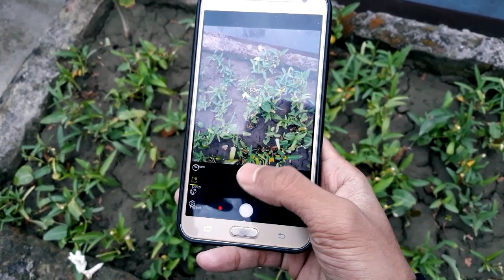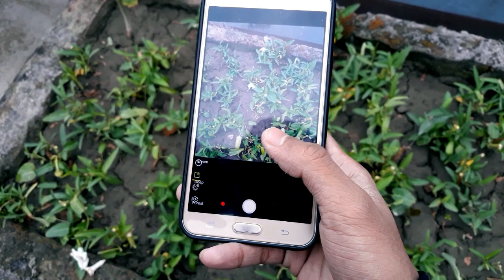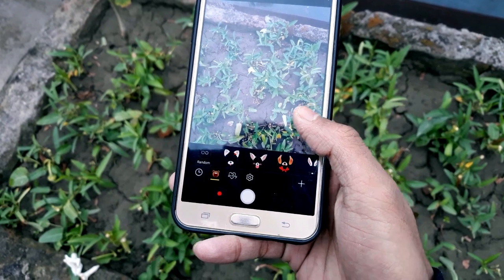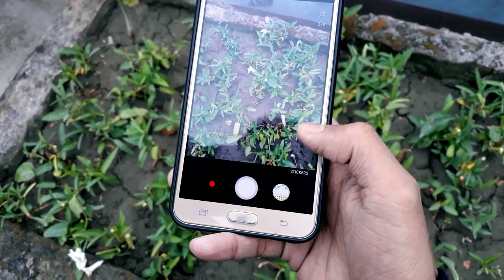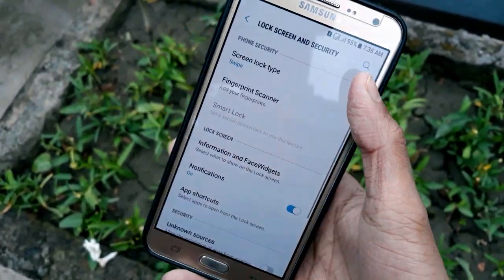Now let's talk about some minor bugs. First, if you swipe to the camera you will see a filter overlapping issue — filters are not working. I will try to provide a fix in the description below, so flash that and let me know in the comments if it works.